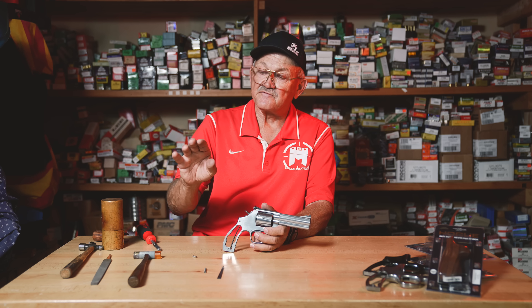We've got an empty gun with the stocks off. We're going to pull the side plate off. You want to use the right screwdriver — this is a hollow ground tip and it won't damage the head of the screw. As the screws come out of the side plate, note their orientation to put them back the same way. On some Smith & Wessons these screws are different lengths, so I lay them out in the sequence they were taken out.